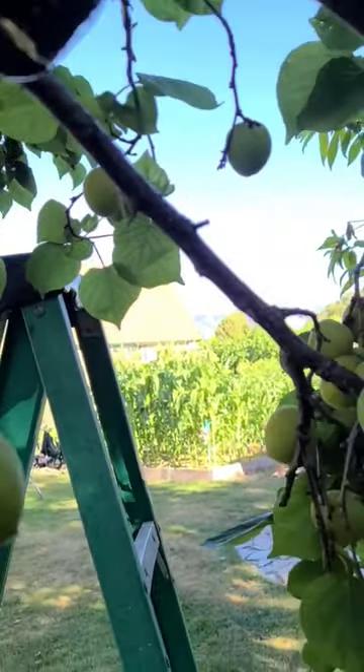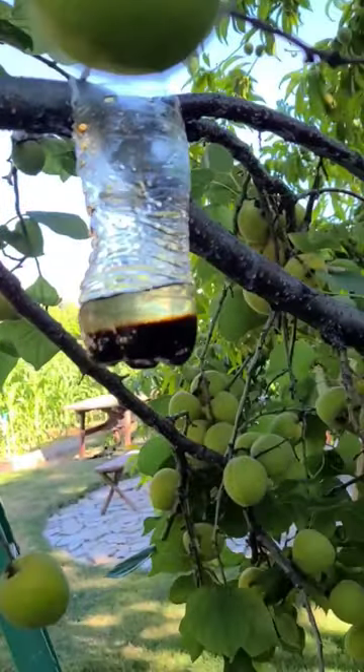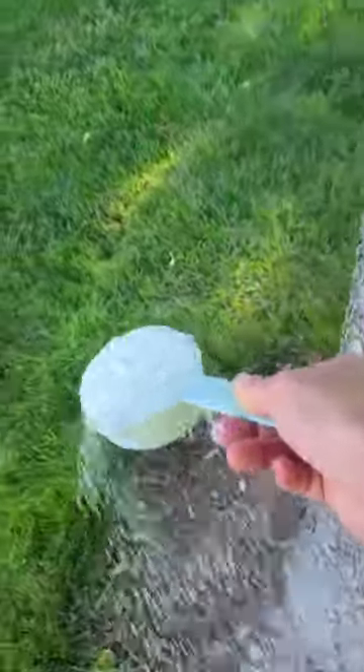I put six of them up in this tree, setting them right by a limb so the earwigs can crawl right in there. I also dust diatomaceous earth around the trunk and on the trunk. Come back tomorrow and I'll show you how well these are.